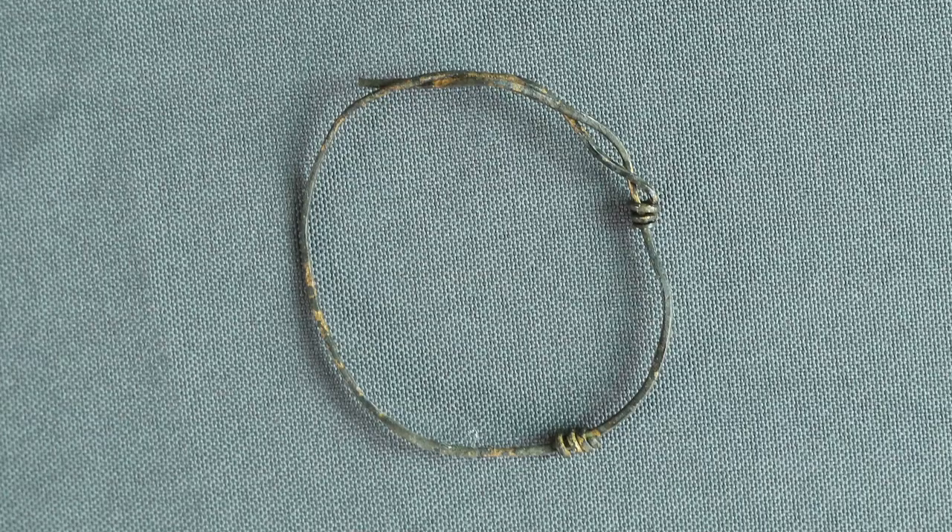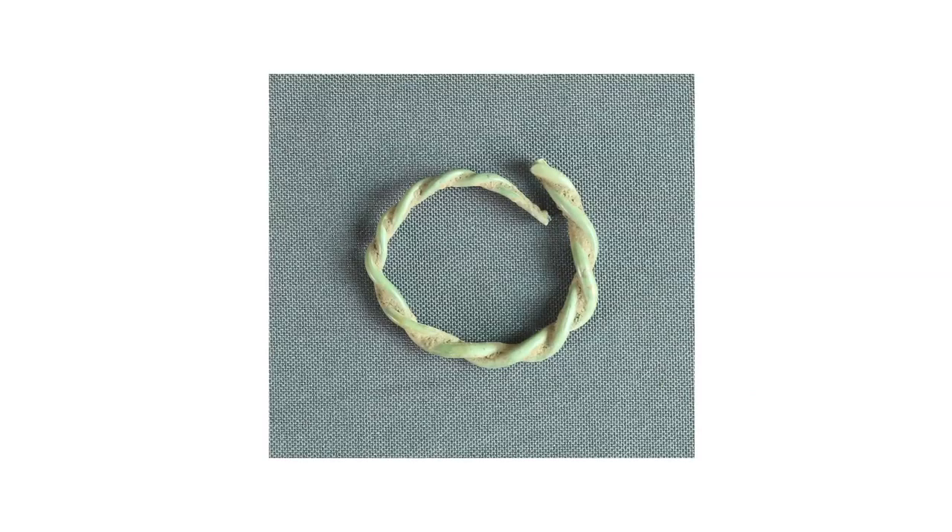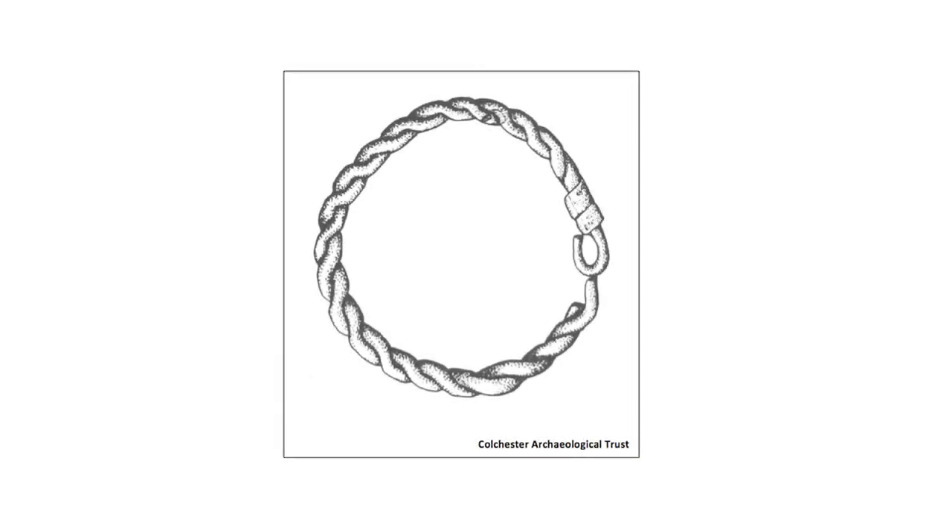Some bracelets can be adjusted in size, so they could be given to young children and then enlarged as required as the children grew older. The terminals overlap but can be expanded to a larger size, a practice also used today. There's also evidence that sometimes adult bracelets were cut down in size to make children's bracelets. The most obvious examples have one intact terminal and the other cut off, with the bracelet then bent into a smaller, often uneven shape.